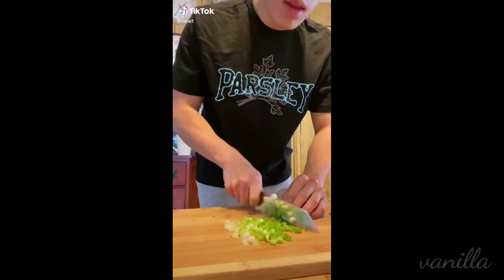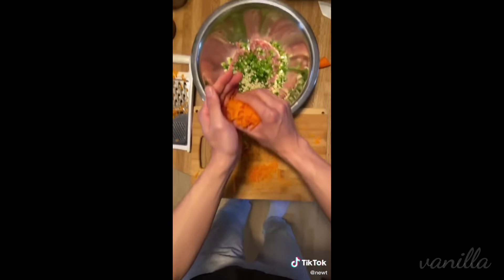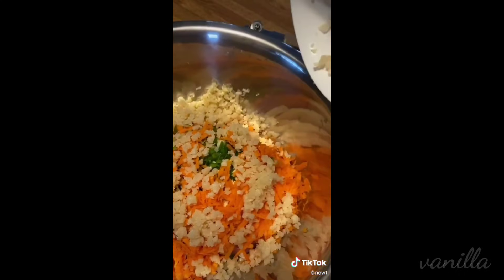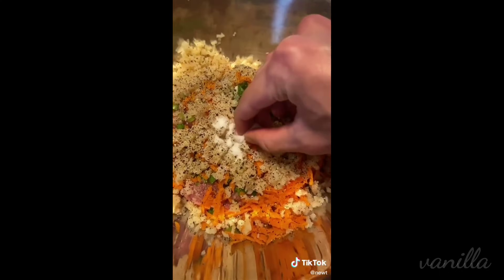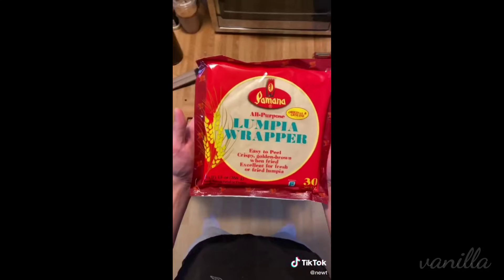On today's menu, we're making lumpias. We're gonna start off with ground chicken, green onion, and some garlic. Look at this big ass carrot — we're gonna grate that and throw it in, as well as some water chestnuts and mint, which is really just there for the texture — it's a little bit crunchy. We're gonna season it with a little bit of pepper, salt, and soy sauce. Give that a mix until you get a concoction that looks like this.